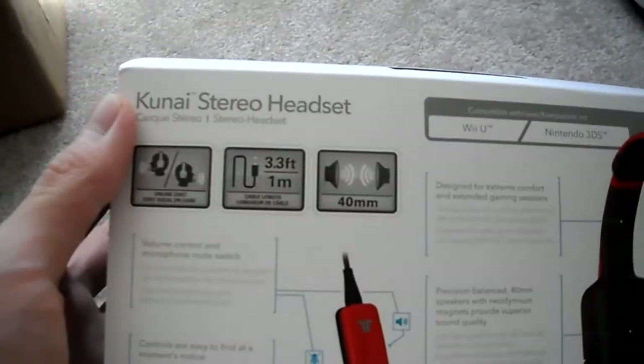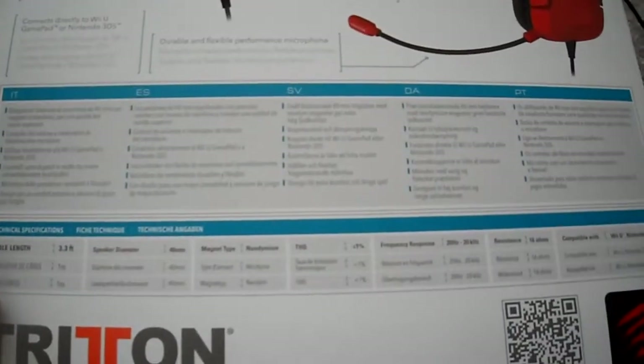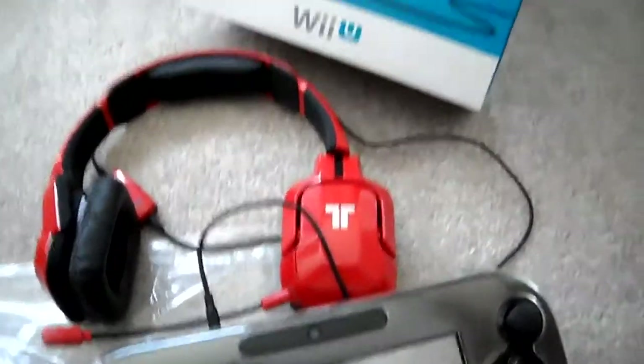You can also use it for a whole bunch of other things. Here's the features — one meter cord — and here are the technical specs. Hopefully you can see that. You can use it for your 3DS as well, so if you're getting ready for Smash Brothers, which I am, this is actually the headset that you can try.